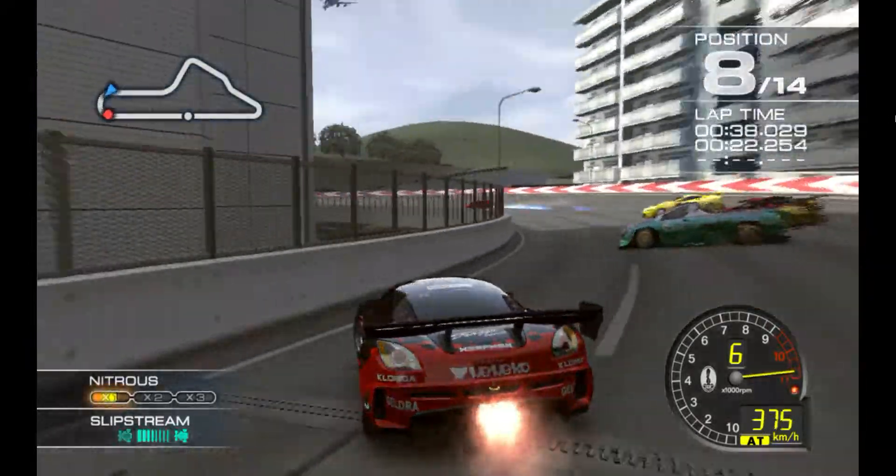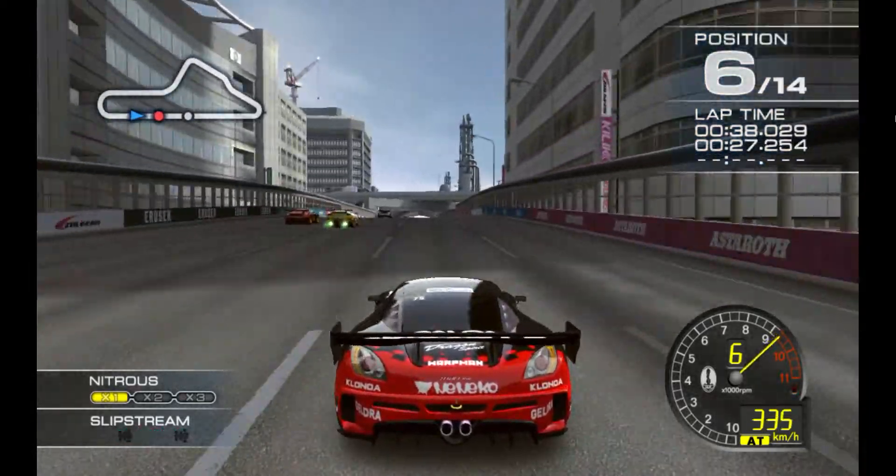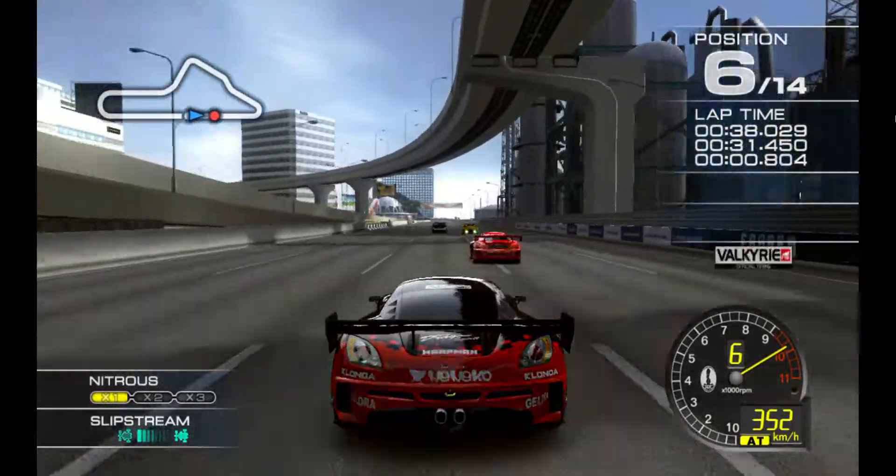Yes! Yes! Catch up with the frontrunners!